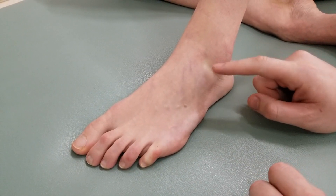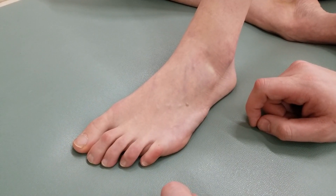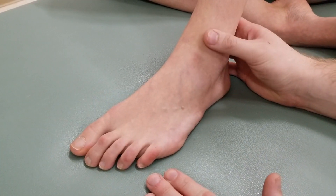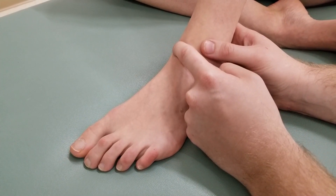This video covers the manual muscle test of extensor digitorum brevis and extensor hallucis brevis. We're going to start with the foot planted flat on the table, which is intended to take out the dorsiflexion contribution of both extensor digitorum longus and extensor hallucis longus.